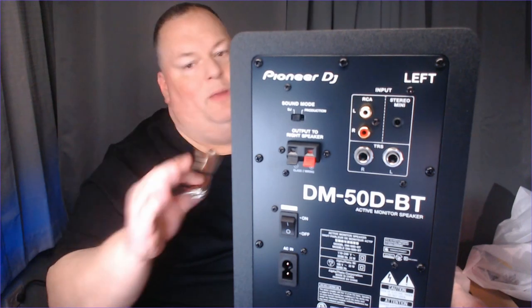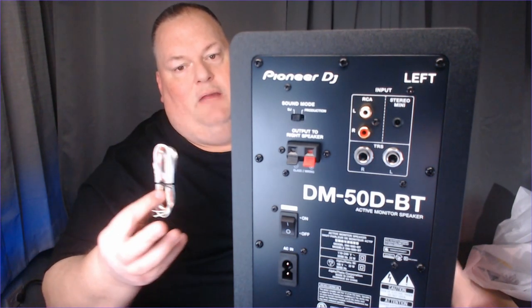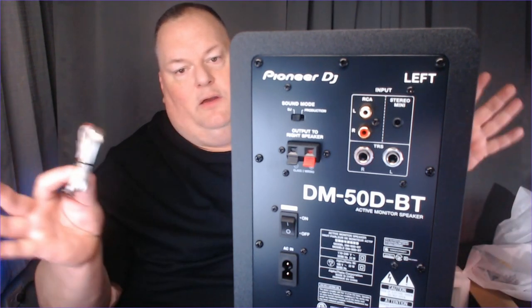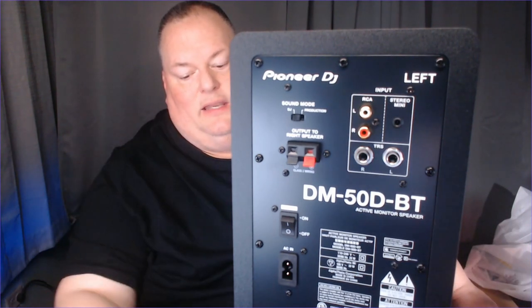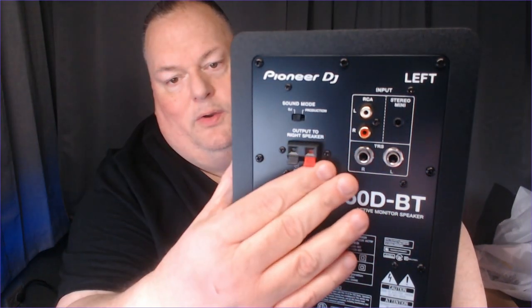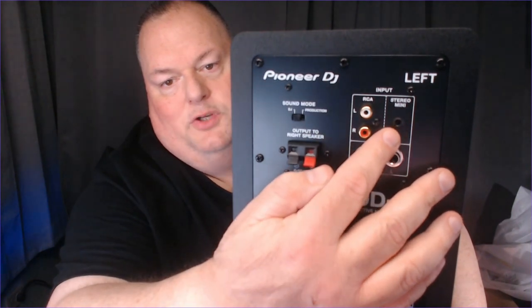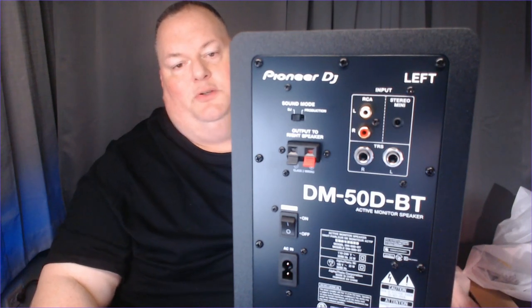You wouldn't want to run it from one side of the room to the other — it doesn't work that way. This is a stereo system, so if they're too far away you get lag and bad sound. You want them within a few feet of each other. I like that one amplifier covers both. Then you have your inputs right here — quarter inch inputs, RCA, and a regular headphone jack input.